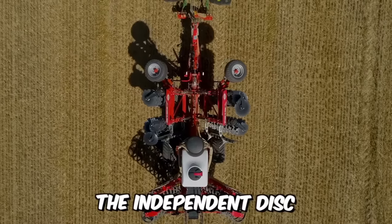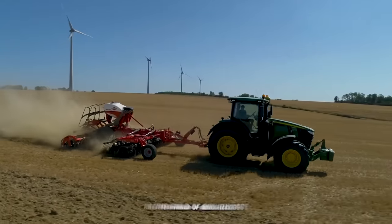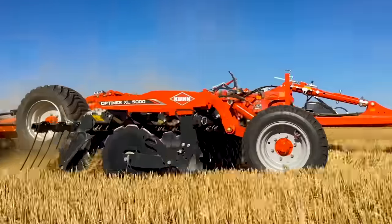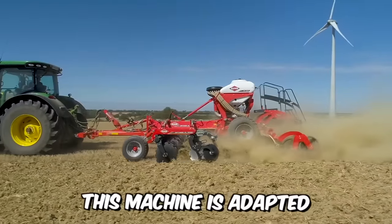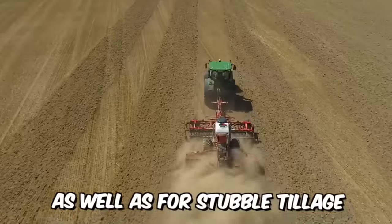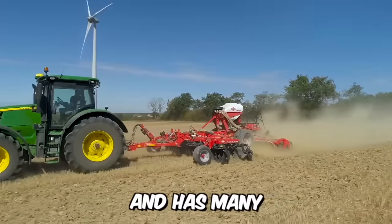The independent disc stubble cultivator Optimer is a pioneer in the field of soil tillage. The XL version with large 620mm diameter discs is now available from 3 to 12 meters and fully meets the needs of medium and large farms. This machine is adapted for shallow tillage to a maximum depth of 8 centimeters, as well as stubble tillage to a depth of up to 15 centimeters.